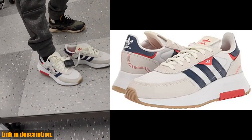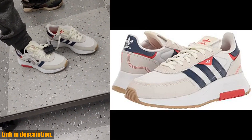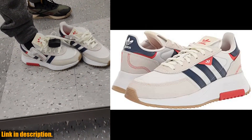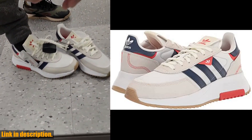So, if you're looking for a versatile and stylish sneaker that offers both comfort and performance, be sure to check out the Adidas Originals Women's Retro Pi F2 sneaker. You can find the link to purchase in the description below. Thanks for watching and don't forget to give this video a thumbs up if you found it helpful.